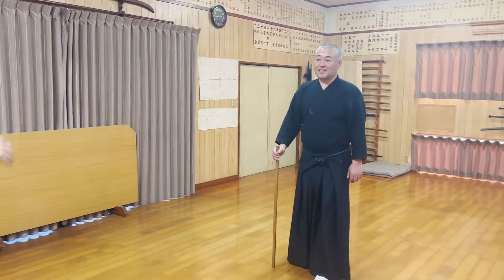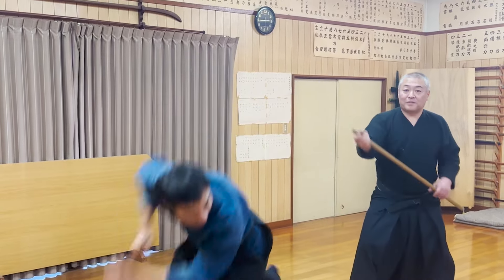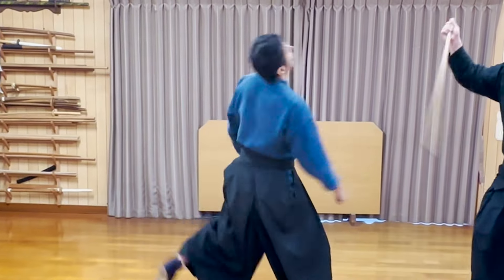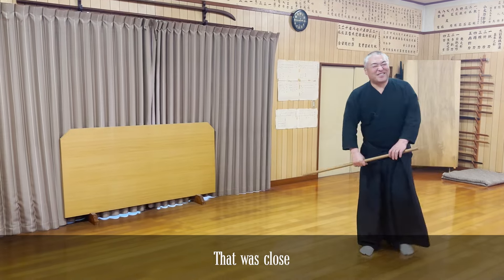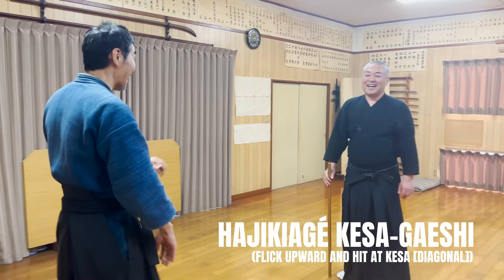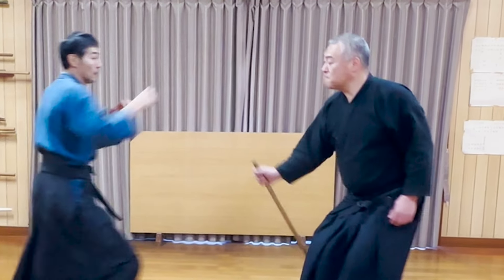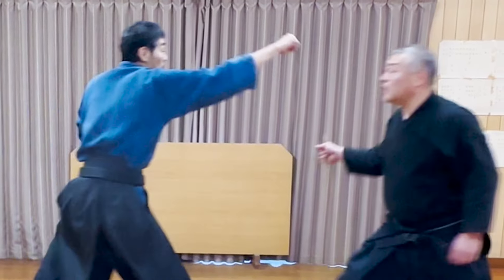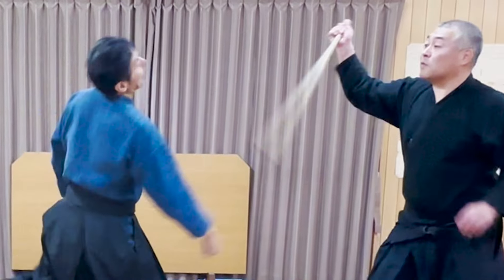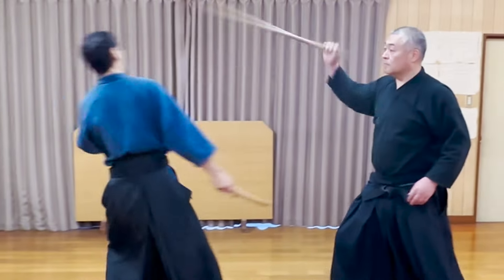If you use a slightly more advanced technique, you can also do this. With the first strike, aim for the opponent's crotch, and with the second strike, swing the jo at an angle to target their temple. This is a powerful technique that can also be used when the opponent tries to attack you with a knife.